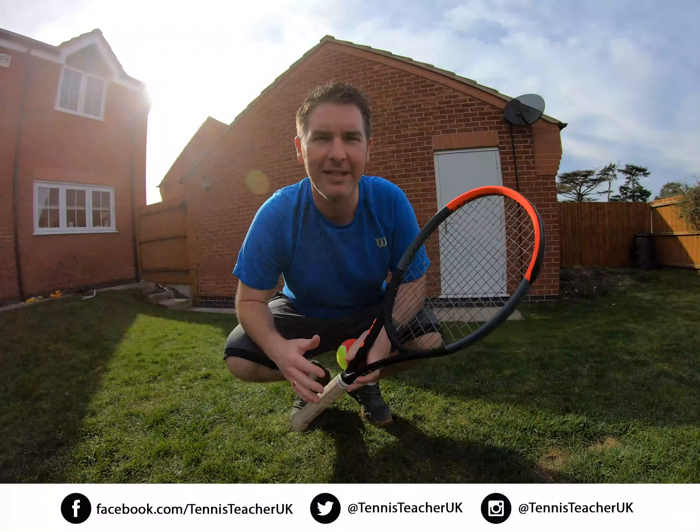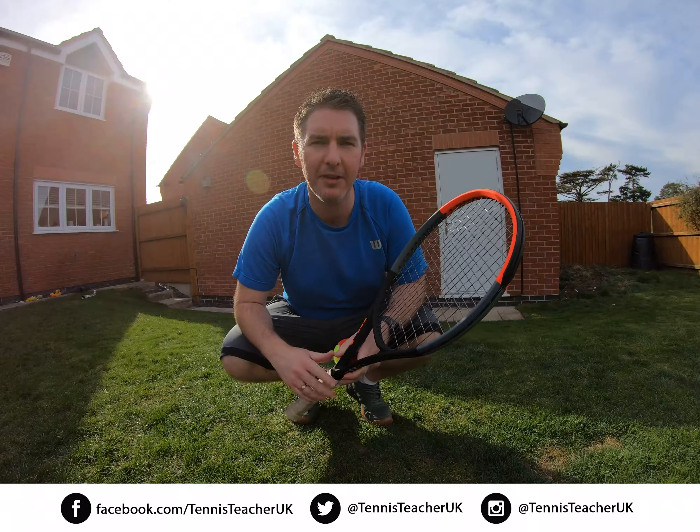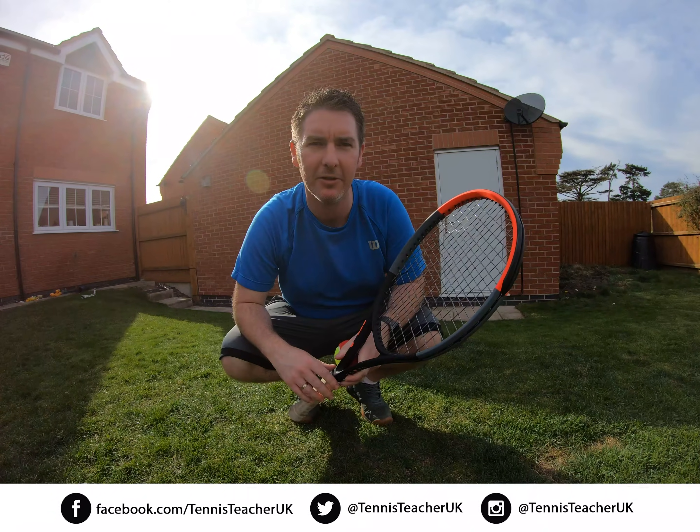Okay everyone, today's volley skill is going to be volleying the ball against the wall five times and then volleying the ball into the bucket. It should look something like this.